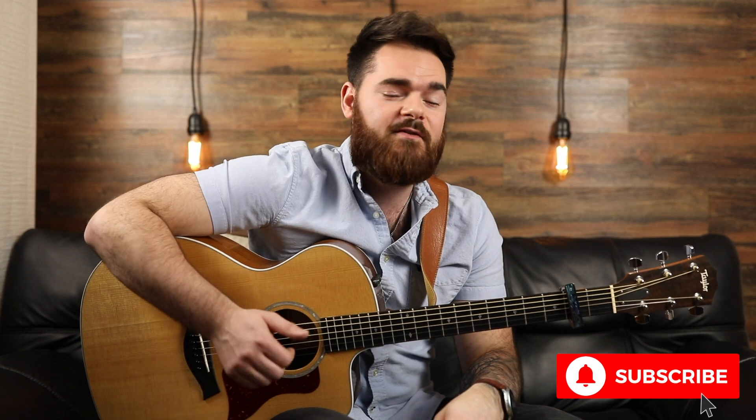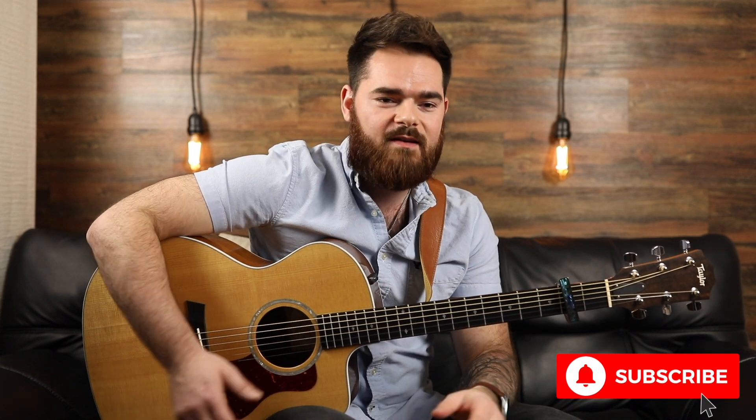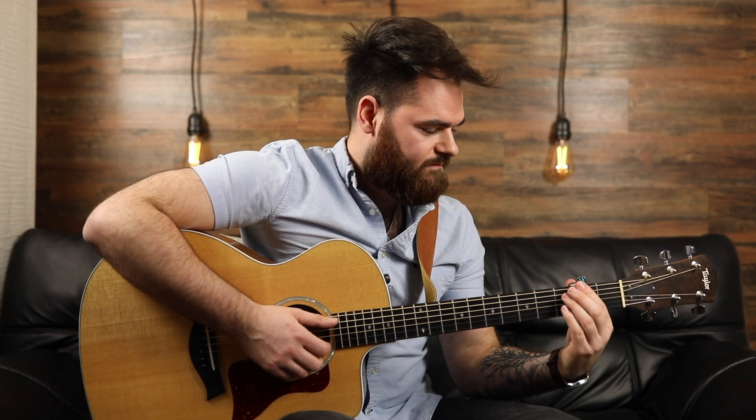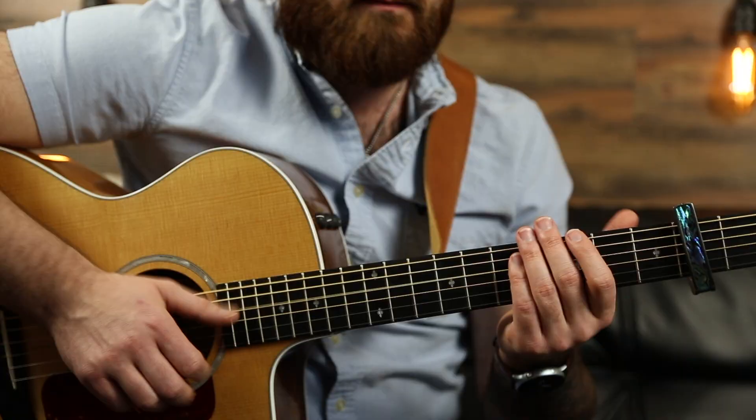Hey, what's up you guys? So today I have another tutorial for you — Fast Car by Tracy Chapman. Awesome song, I've been listening to this song forever. So we're going to go ahead, zoom in and break this one down. For this song you need a capo and it's on the second fret, so you're going to need a capo for this to work.